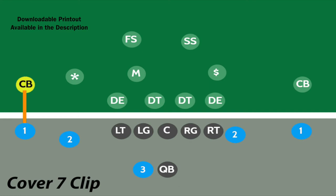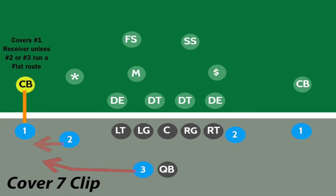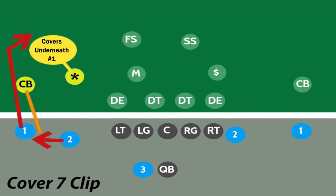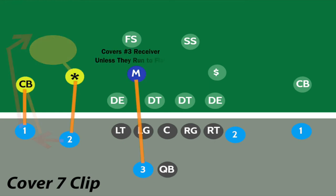In Clip Coverage, the outside corner is going to match up on the inside of the number one receiver. He will cover the number one receiver unless the number two or number three receiver runs a route to the outside in the flat, in which case he'll cover the flat. The Star covers the number two receiver on routes up and inside, but will switch to focusing on the number one receiver underneath in a robber role if the number two runs a route to the outside.